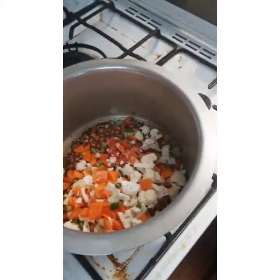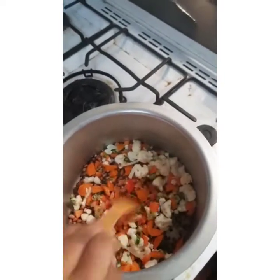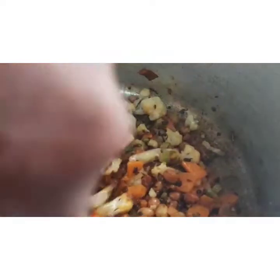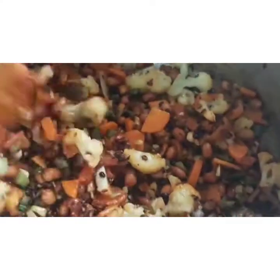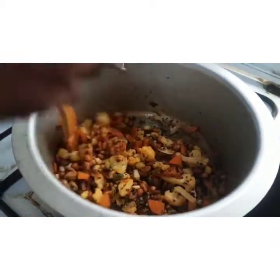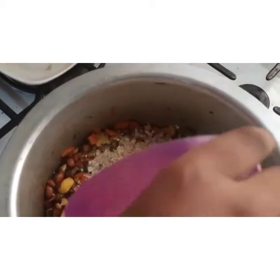Now take the spoon and mix it well. Now take one cup of fried oats and put it in. For one cup of fried oats, we are going to put two cups of water.